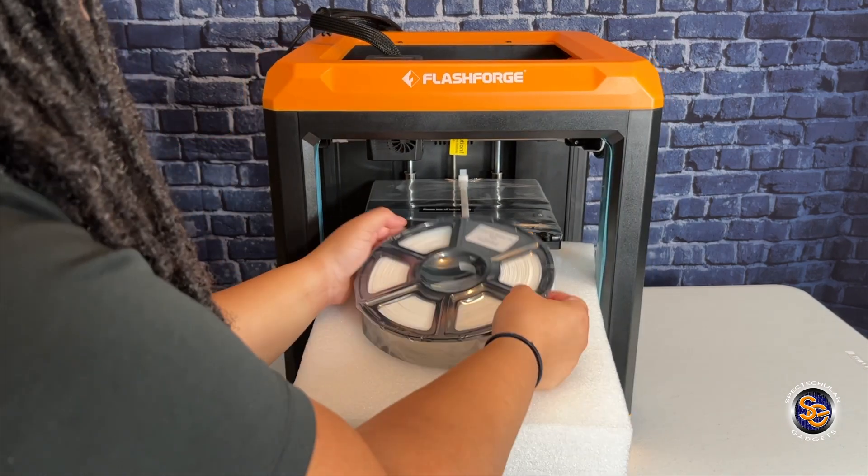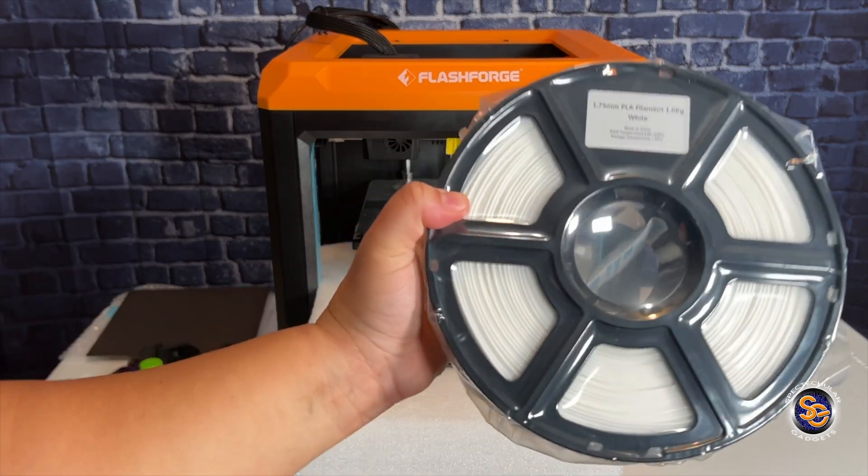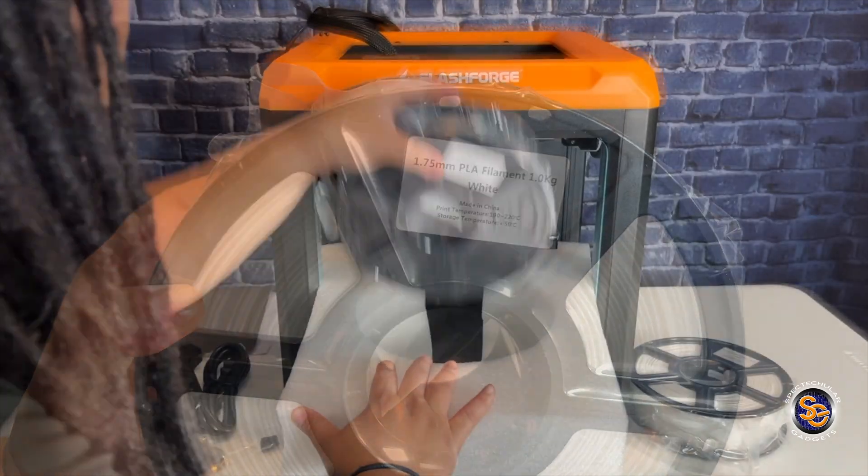With the purchase of the Artemis, you will get two rolls of filament as well as three nozzles as I showed you earlier.